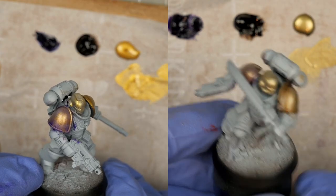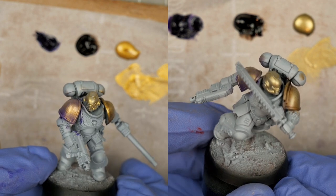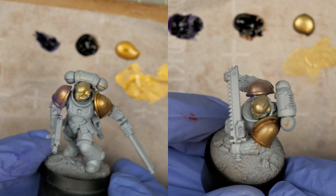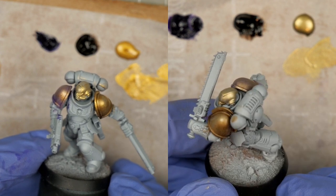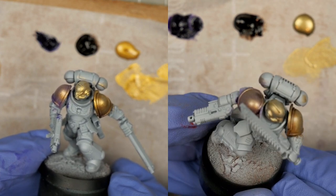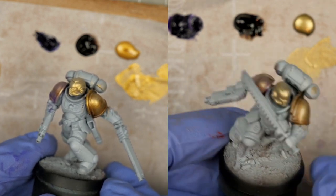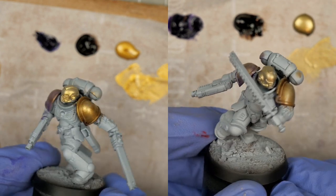And for comparison, here's our Pearl X side by side with some Green Stuff World gold pigment powder, mixed in the same way, applied over the same foundations. Our flakes are noticeably bigger on the left, but so is the impact. I find both coverage and ease of application to be similar, which to me are the most important things. And I think these fun craft powders make for a decent alternative.